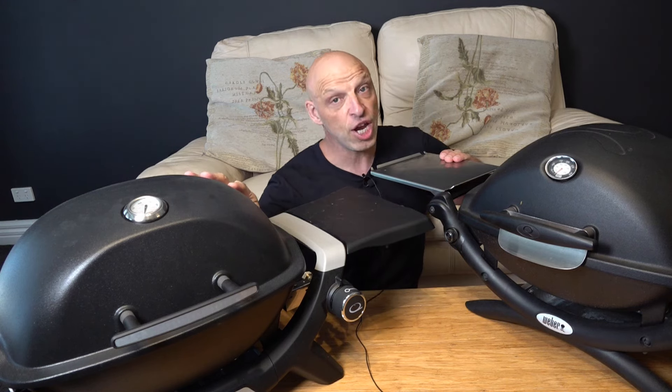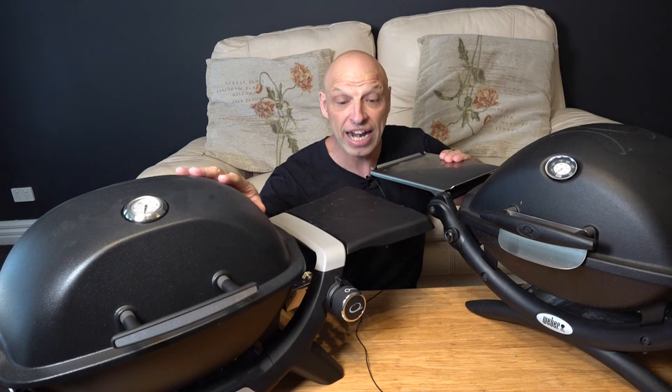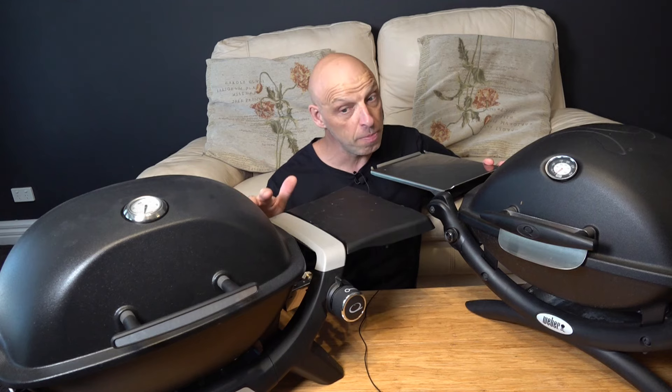The only other negative as of recording this video is that there's no rotisserie system for the Q1200N. I know they've released it for the bigger version — the family Q does have the rotisserie now in Australia — but if you want a rotisserie, you've got to go with the original Baby Q. It will come over time; Weber haven't announced when they're going to release it, so it could be pretty soon.